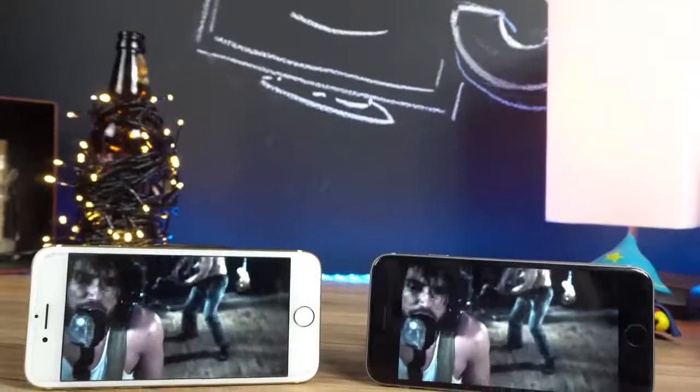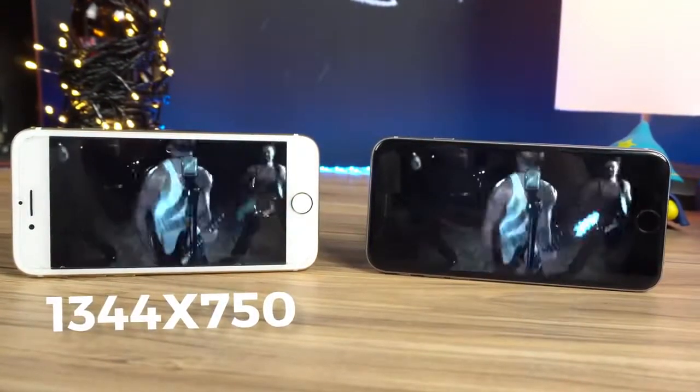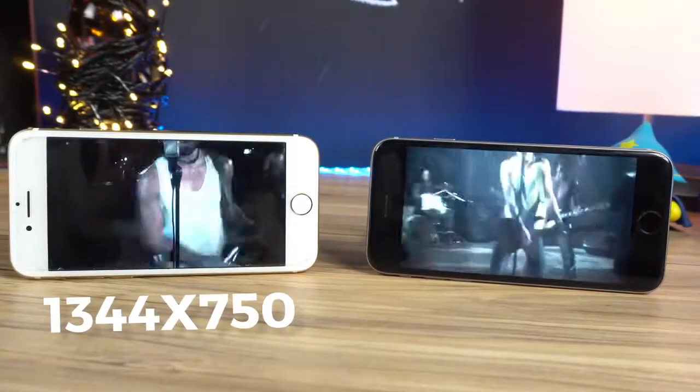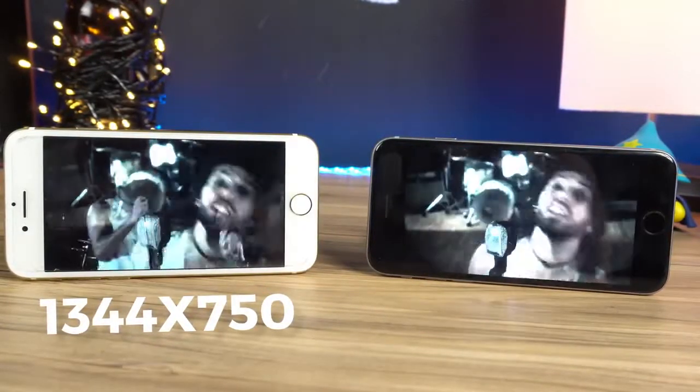A tela também não evoluiu muito. Ela se mantém com a mesma resolução de 1344 x 750 pixels e promete uma maior gama de cores — que sim, é entregue — mas a custo de um pouco de brilho, que é maior no 6S. A qualidade de tela é bem legal nos dois modelos e a Apple sempre entrega uma tela gostosa de usar, mesmo em resoluções menores que a concorrência. Mas não é um upgrade digno de mudar sua escolha.